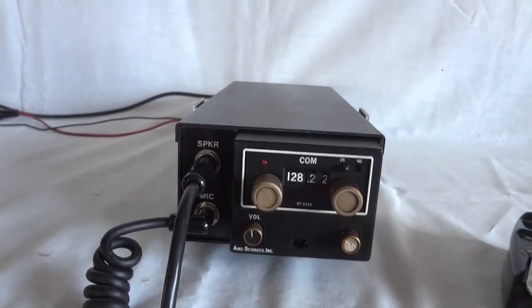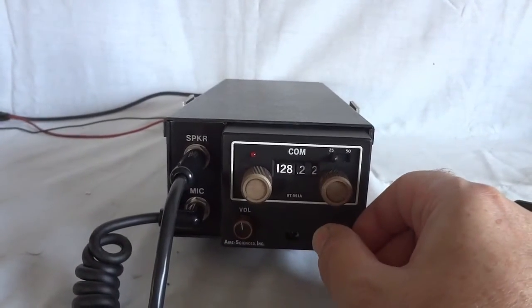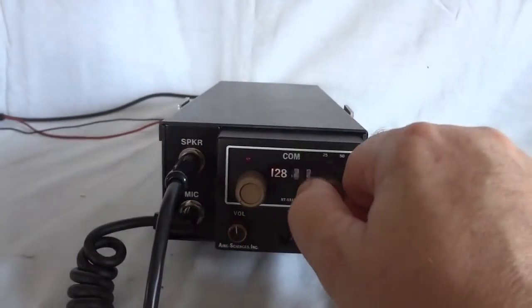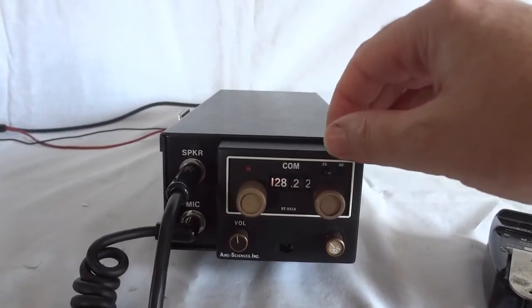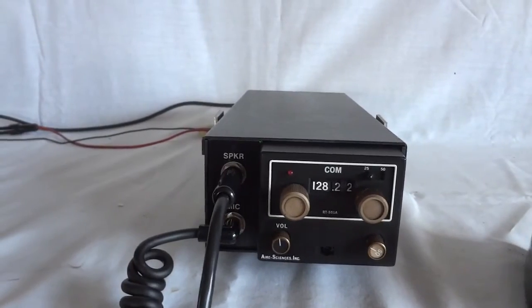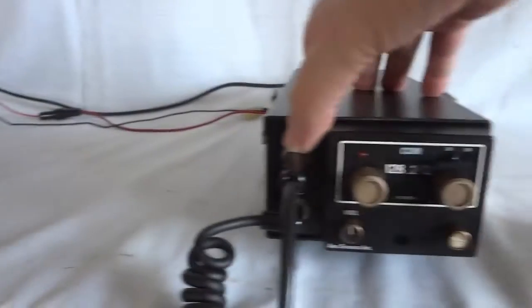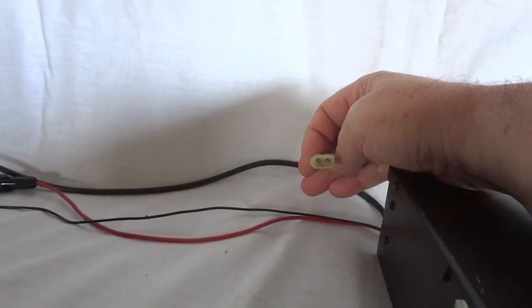It's very simple to operate. There is a volume control, there is a squelch, this is the frequency dial, and this is for 25 or 50 kilohertz steps — so it basically covers the air band in 25 kilohertz steps. I have it hooked up to a high impedance speaker right now, which is the high impedance output. It does also have an output for a regular 4 ohm speaker, but I have not connected that.